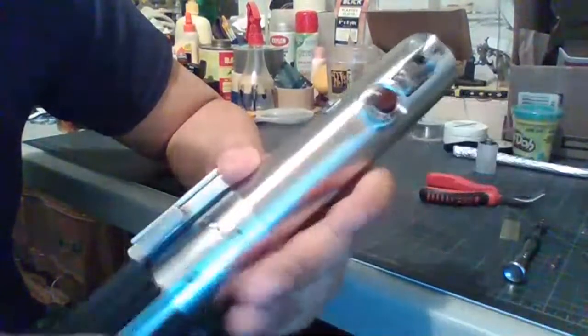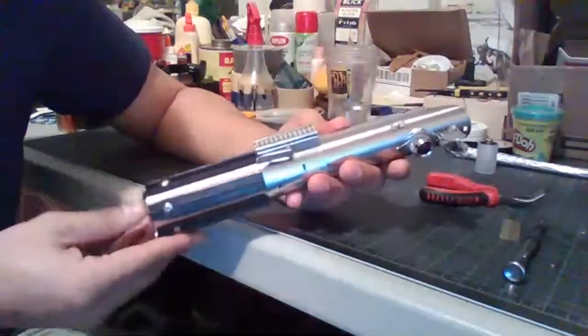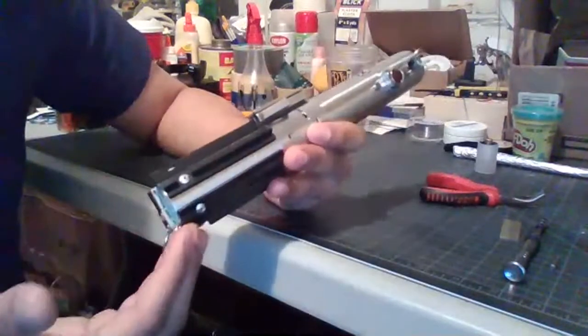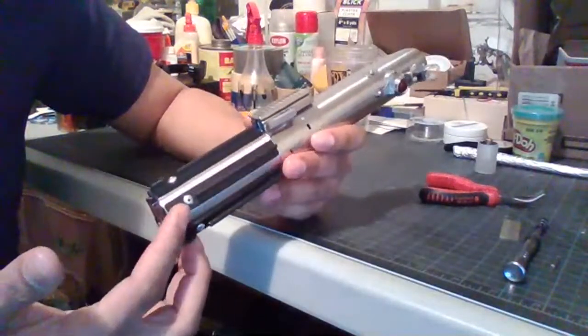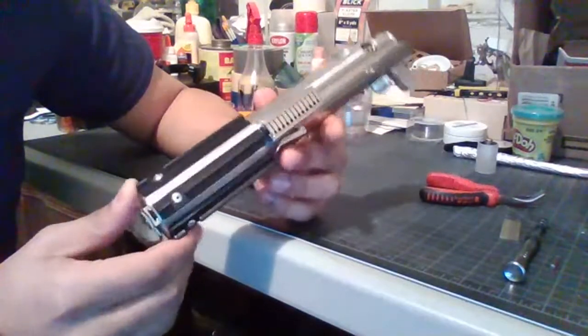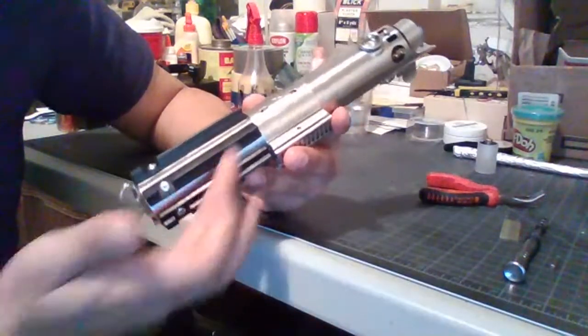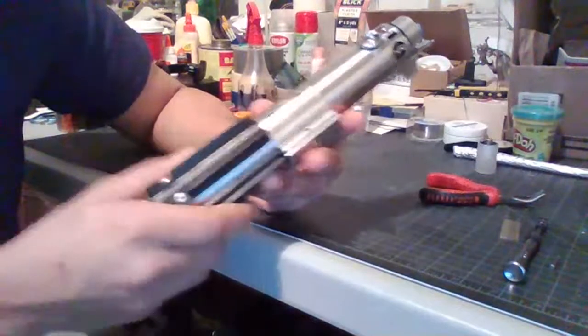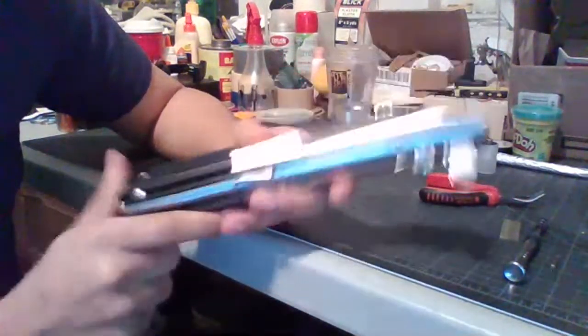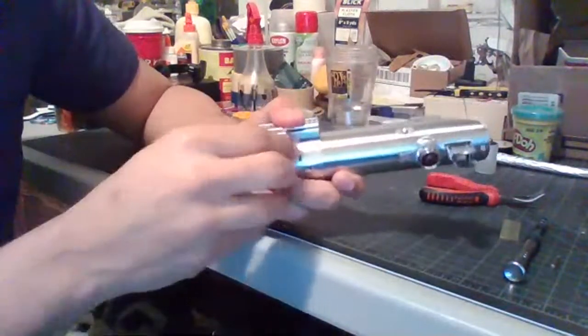Other than that, this is the configuration that I have it in. I decided to make the Force Awakens configuration again because I like the grips — the grips with the rivets have a little more personality as opposed to just being straight solid grips. That's pretty much the outside. Now it's time to show you what's on the inside.